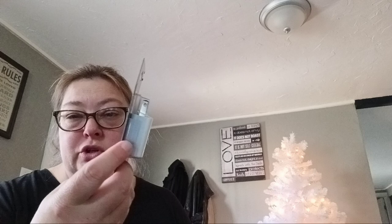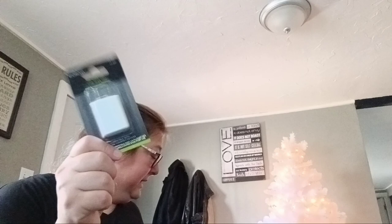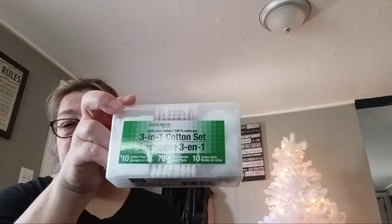The boys are always losing their charger stuff, so I grabbed them some of these and we'll go to Walmart to grab the actual chargers. Then Lizzie got some hair pins and she got her some three-in-one cotton stuff.